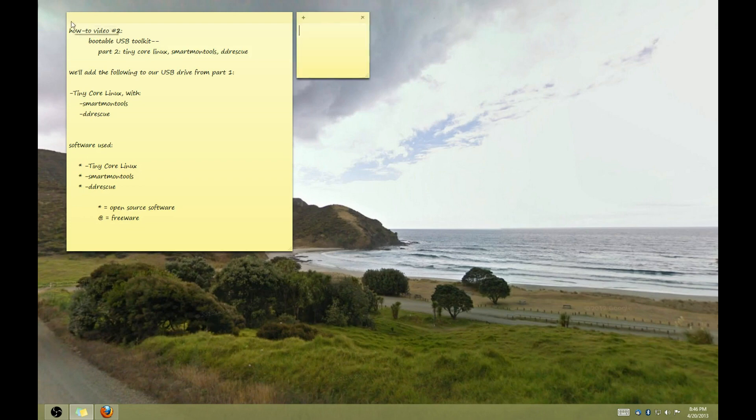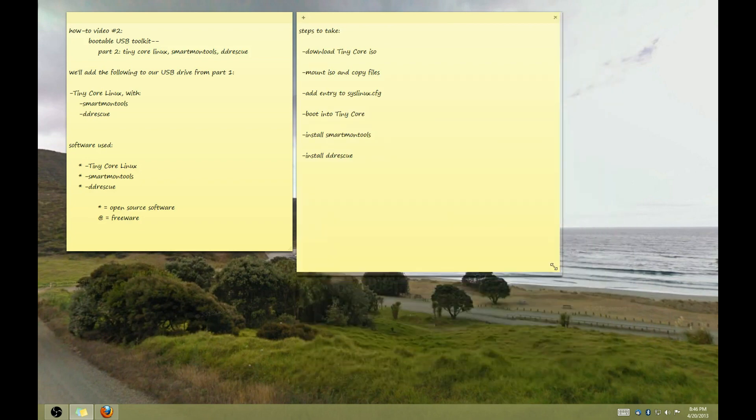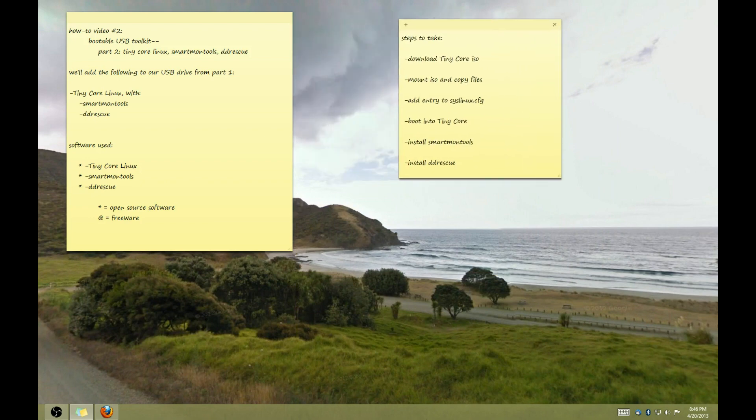SmartMon Tools is a suite of command-line utilities for reading SMART data from hard drives. SMART stands for Self-Monitoring Analysis and Reporting Technology, and is a standard way that modern hard drives collect and store information about themselves. Using SmartCTL, a part of SmartMon Tools, you can easily see how long a drive has been in service, whether or how often it has reported several types of errors in the past, and even run tests and see the results.